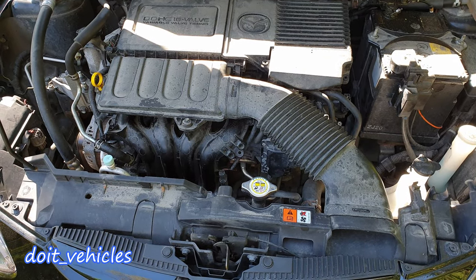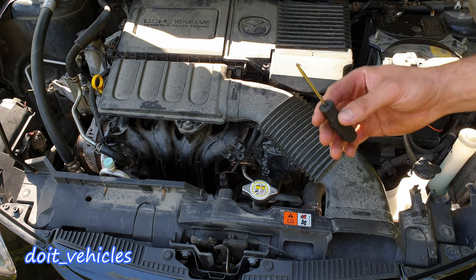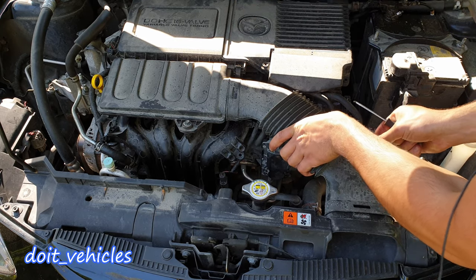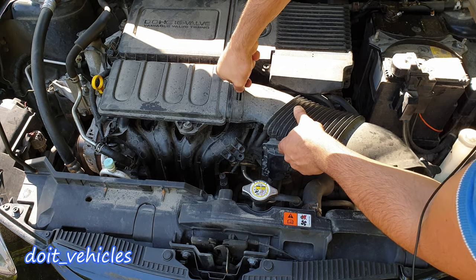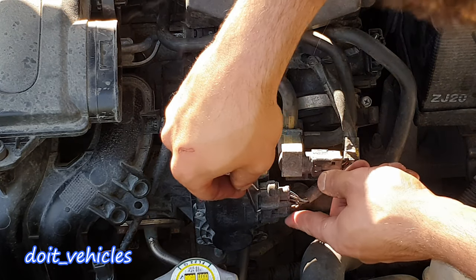In order to get access to the throttle body in this car, we gotta remove this intake hose. Use some sort of pick like this. Let's have a closer look and unplug the connector.